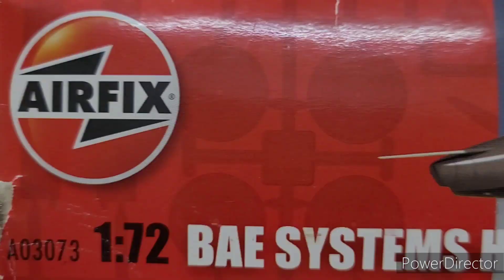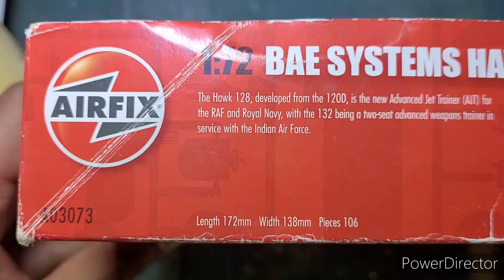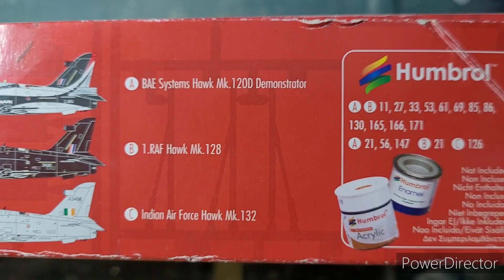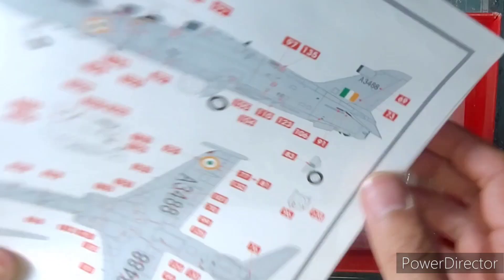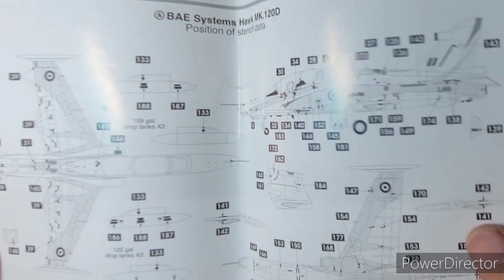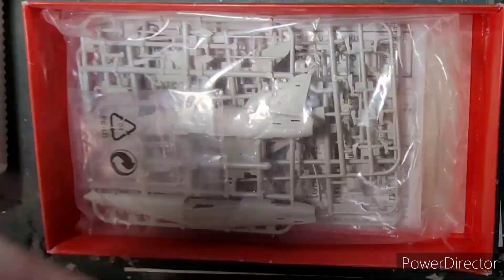As you can see here on the left side, the standard Airfix box packaging shows you that you can build three schemes out of it. As we open the box we are greeted with a glossy shiny decal sheet for the three schemes — two of them are from the Royal Air Force and one of them is from the Indian Air Force.